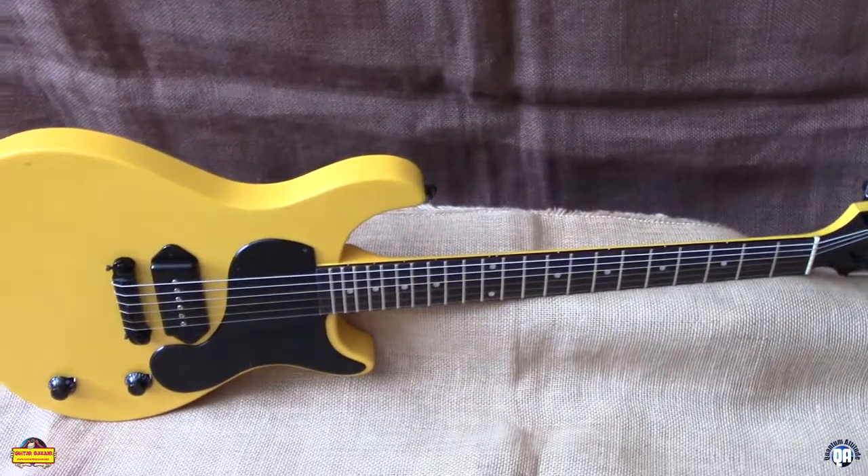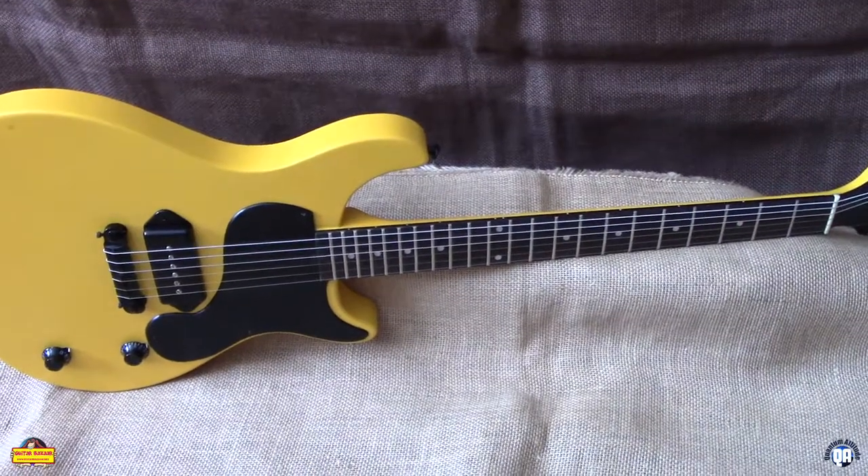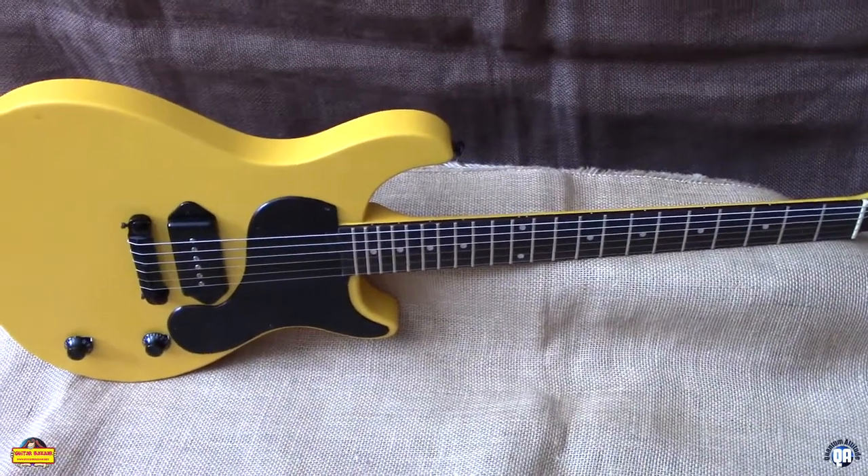The pre-order is going on right now. They're selling fast. www.GuitarBazaar.net